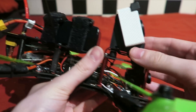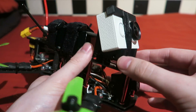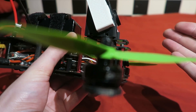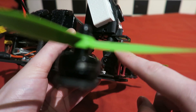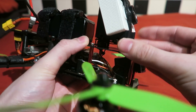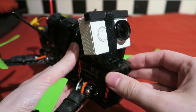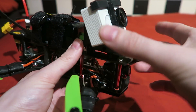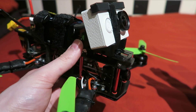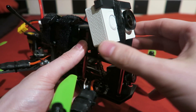Another thing I changed was the Xiaomi Yi mount — again a forced change. I had a crash which snapped the camera plate, so I decided to find a more sturdy Xiaomi Yi mount. I also noticed that when flying in wind, the flexible mount wobbled a little bit. It looked like the flight controller wasn't tuned correctly, but I was actually getting a perfect FPV view while the Xiaomi Yi footage looked slightly wobbly.